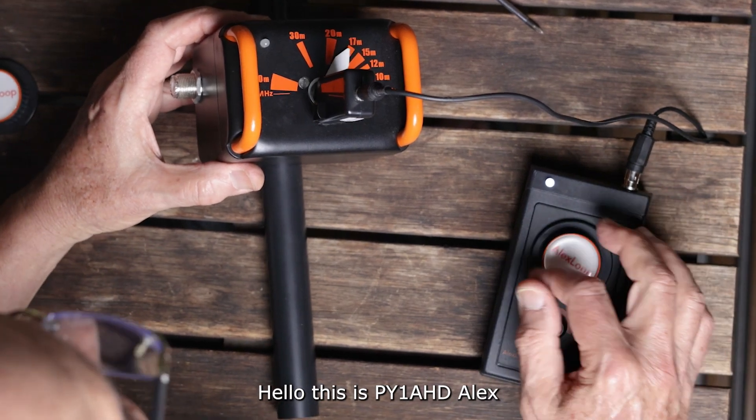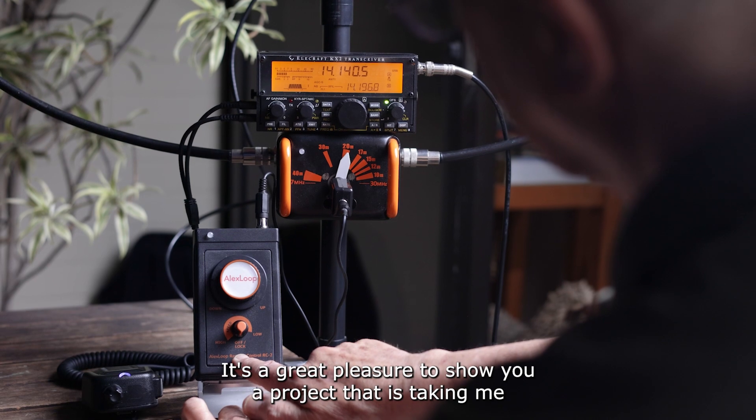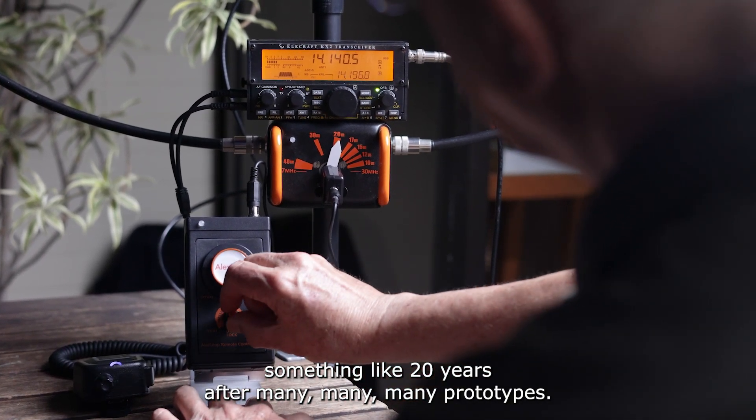Hello, it's PY1AHD, Alex. It's a great pleasure to show you a project that is taking me something like 20 years after many, many, many prototypes.